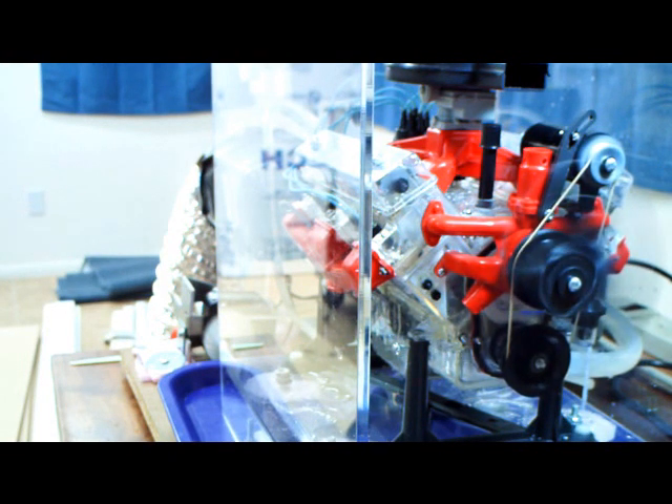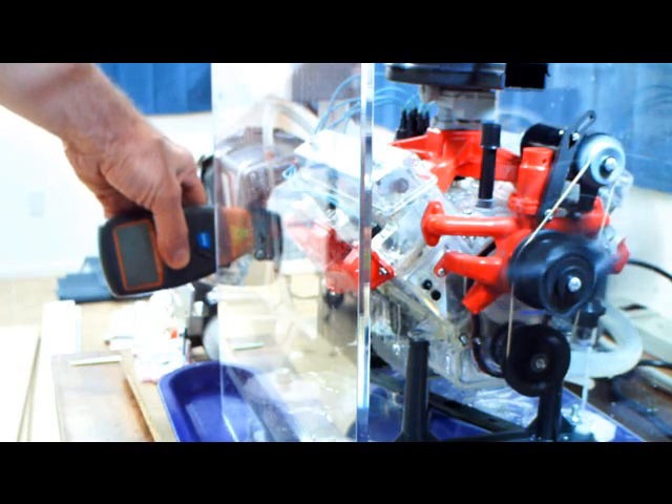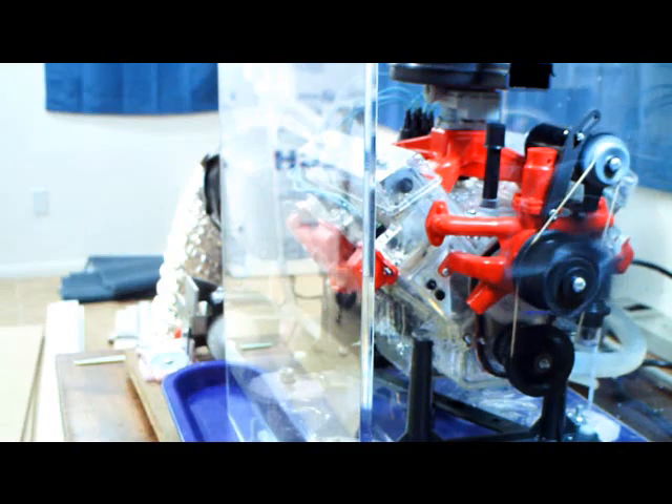So now with the containment shield — or blast shield, whatever you want to call it — in place, we'll run it up. We've got 10 pounds of oil pressure still. We're going to run it up to 4,500 here for you. The oil temperature is about 85 degrees, running about 10 degrees lower than the last video, which was the Visible V8 at 7,000 RPM. So it's 10 degrees lower and about 3 or 4 pounds higher oil pressure.